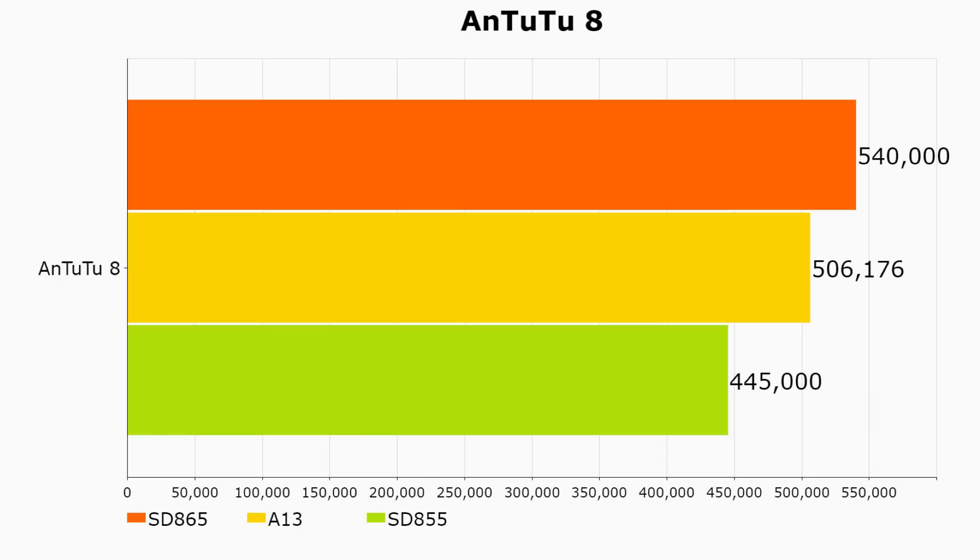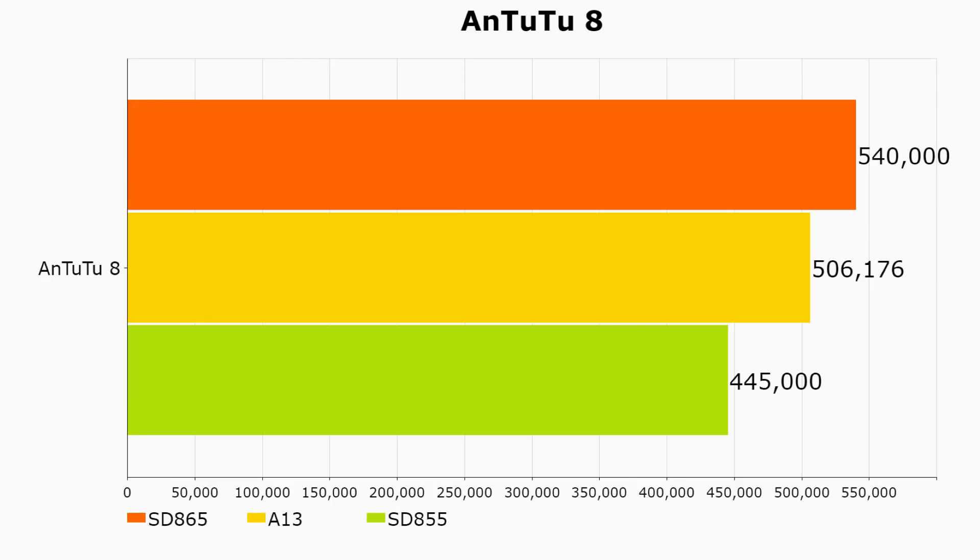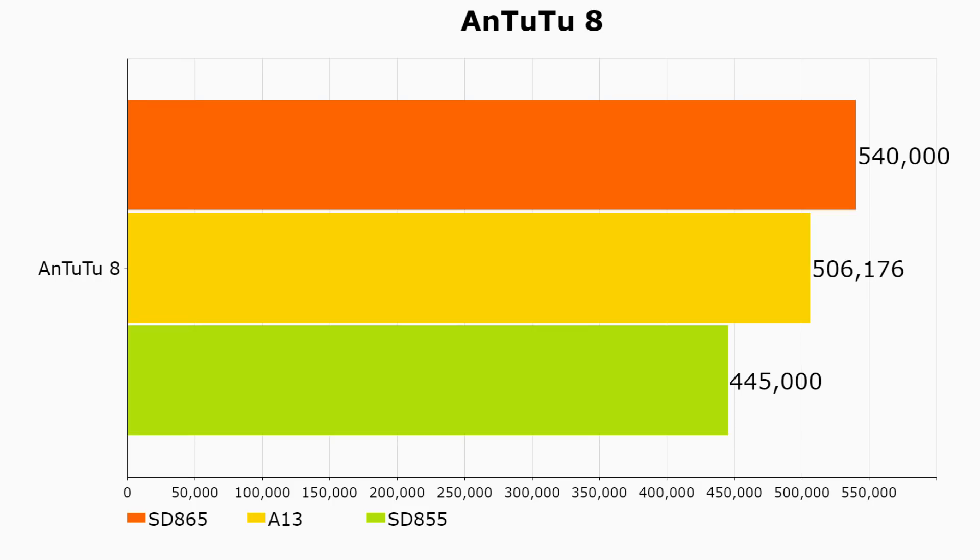When we get to AnTuTu 8 — and you can't compare these scores with AnTuTu 7 — we see a favorable picture for the Snapdragon 865. The AnTuTu 8 score for the Snapdragon 865 in the Qualcomm reference device is around 540,000. The iPhone 11 Pro Max will be around 506,000. So 540,000 compared to 506,000 — a significant jump there for the Snapdragon 865.